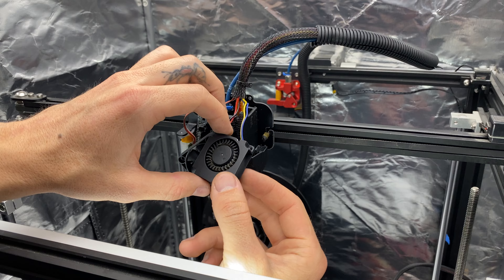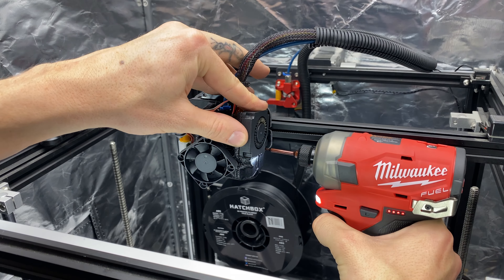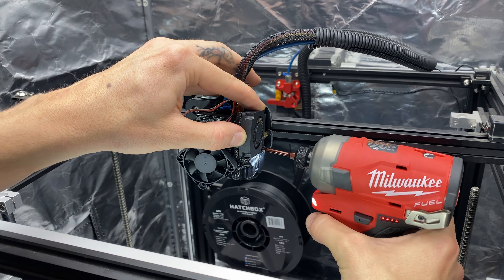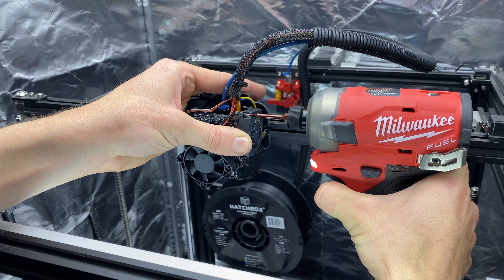Finally, you can install the fans onto the fan shroud. Before you do this, just double check that all your fasteners on the hotend are tight. Once you install the fans, you limit access to those fasteners. As a matter of preference, I only install two fasteners per fan because I really feel that's all that's needed.